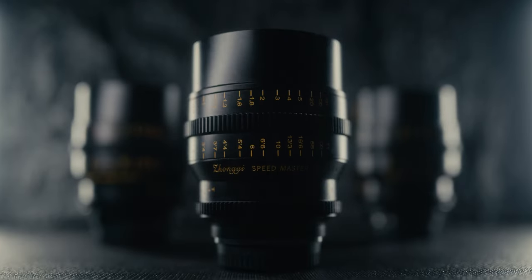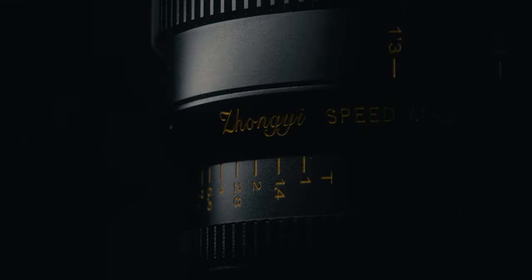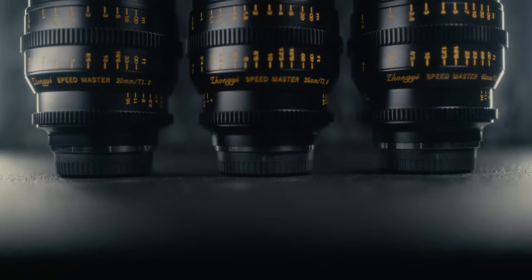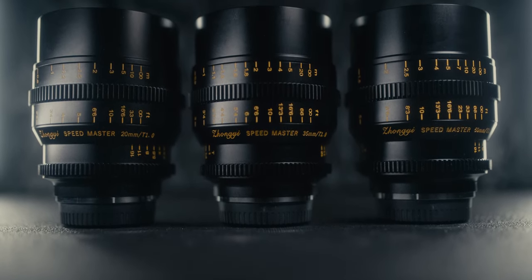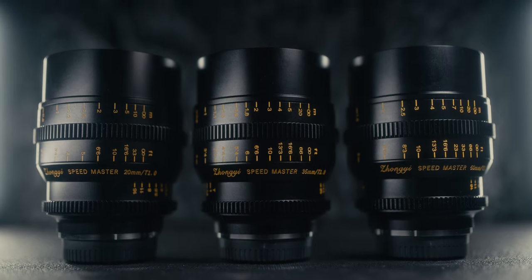Today we're talking about the brand new Speedmaster Cine Lenses from Zongyi Optics. Zongyi Optics has officially released a brand new set of Speedmaster Cine Lenses, and they've been kind enough to send these over for me to test out. While these look like higher end lenses, the question is: do they operate and perform like higher end lenses? That's what we're going to take a look at today.